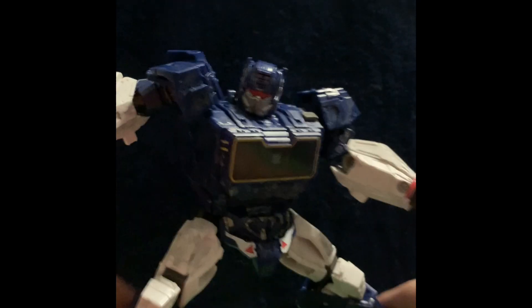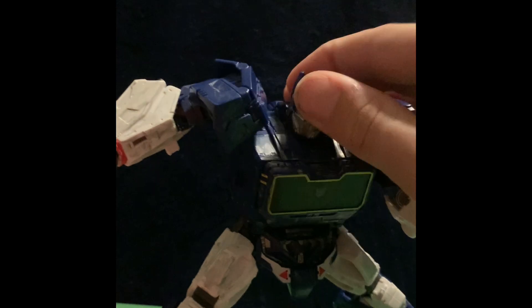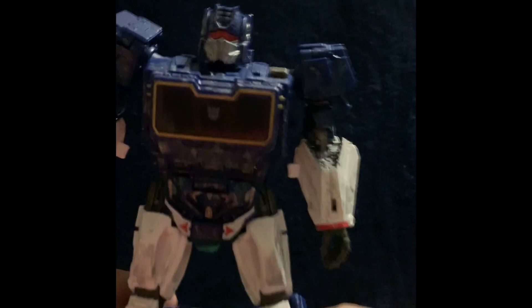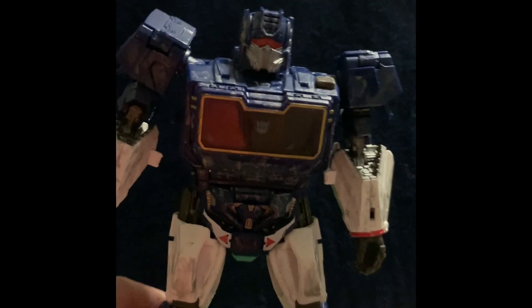You can get him into some nice poses. Oh, he had a gun too — I kind of forgot about the gun. You can get him into some Soundwave-y poses, and that actually looks pretty good. Pretty good robot mode. I may not like exactly how he looks, but I can't deny if it's good or not.